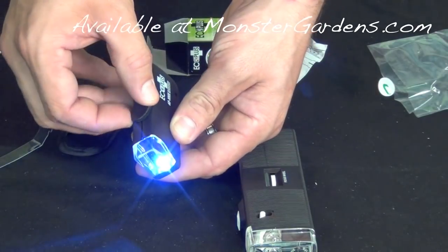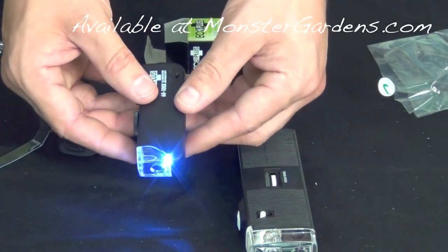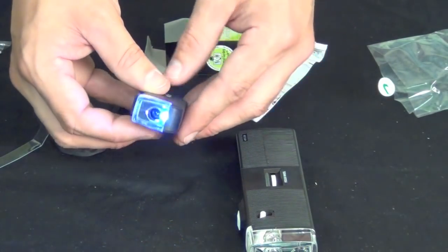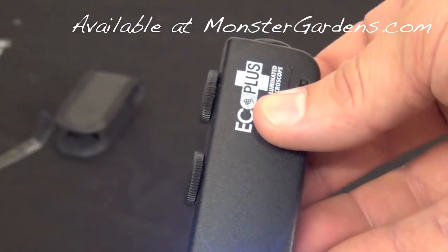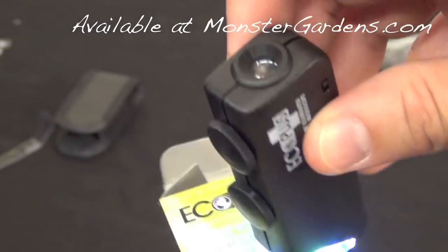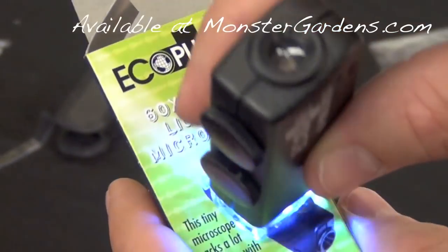We use the second dial to make final adjustments once we've reached the target magnification. With the LED light on, you can actually see the dots in the print. So as you can see, this Eco Plus has quite a bit of magnification capability and it's lighted.